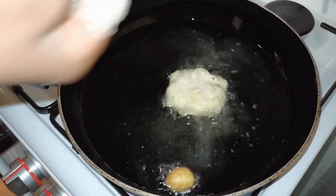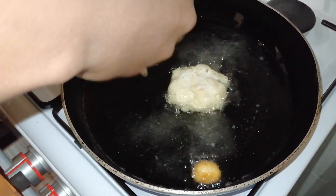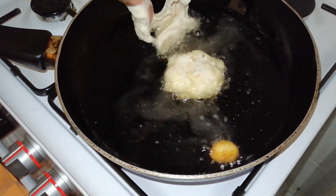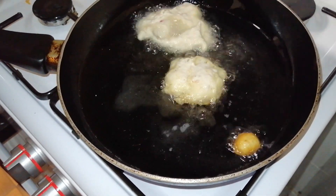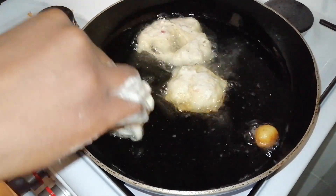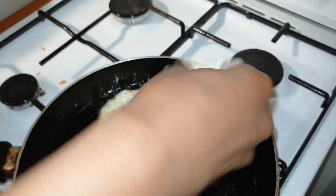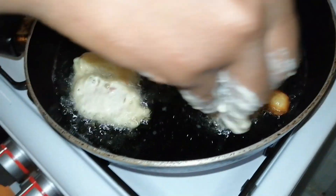You don't always get it right the first time — let's see what happens. Let's try again. Dip your hands in water. You just need to create the hole — just try, help yourself and create the hole.